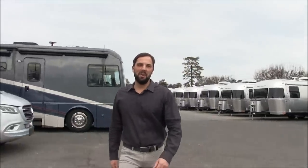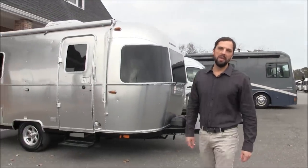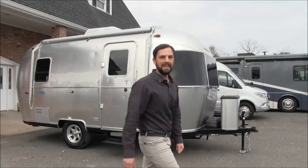Hello and welcome back to Colonial Airstream. I'm Patrick Botticelli. Today, join me for a tour of the all-new 2020 Airstream Bambi 19CB.